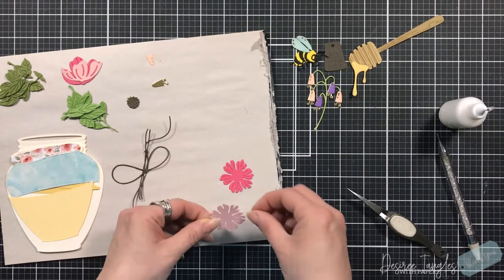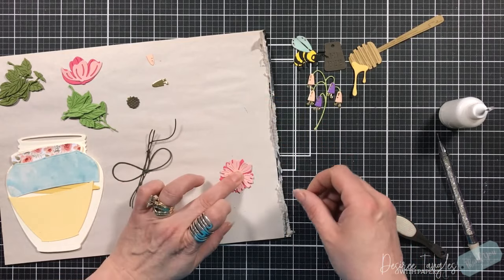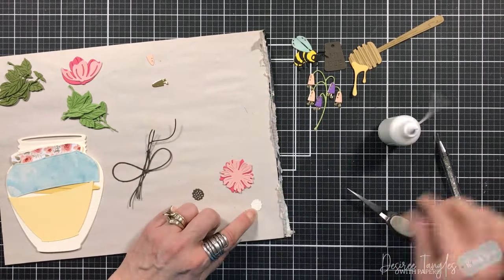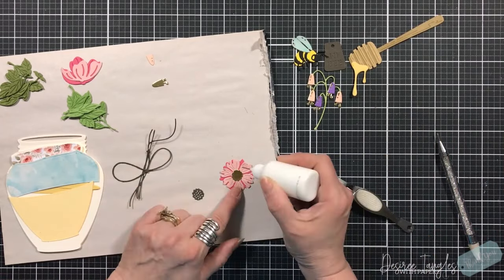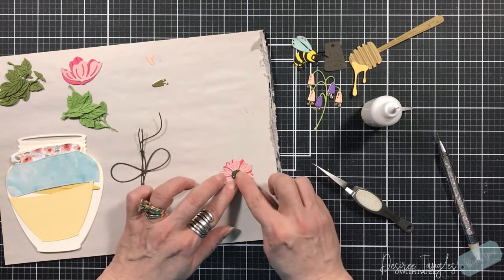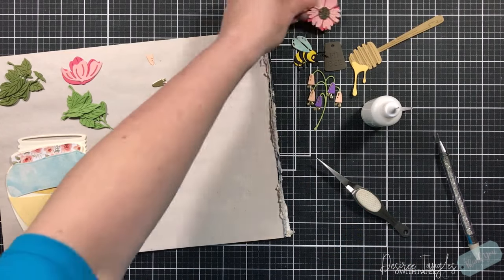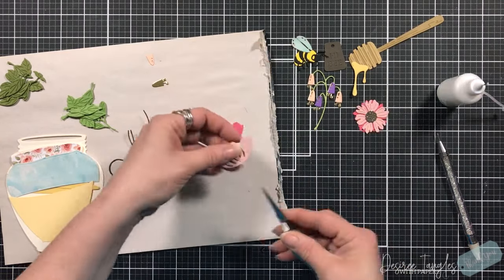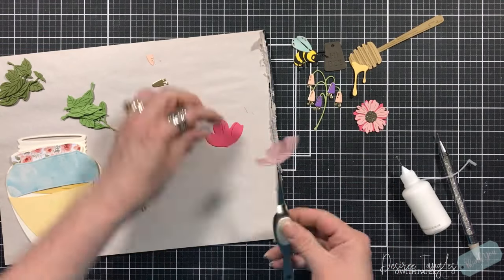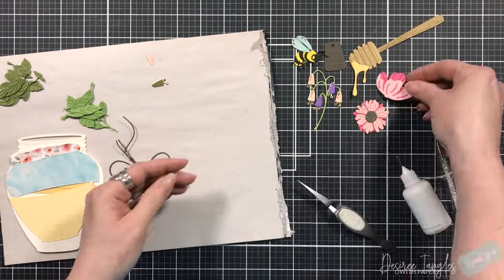I'm going to layer these two on top of each other, making sure I rotate it so I'm not putting it down the same way. We're going to layer the center again — I used the base in gold mirror cardstock and then a brown for the top. Then this is another layering die in the set, so I'm just going to layer those up.